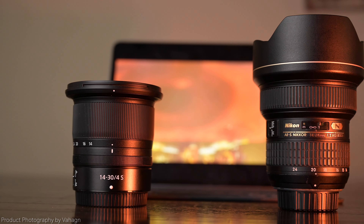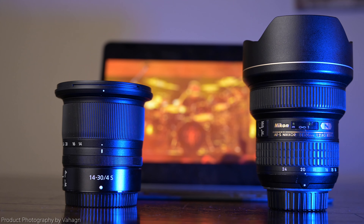Hello everybody, how's it going? Hopefully you guys had an awesome New Year. It's good to be back. In this video I'm going to do a comparison between these two lenses: the Nikon 14-30 f4 Z lens and the Nikon 14-24 G f2.8 F-mount lens.